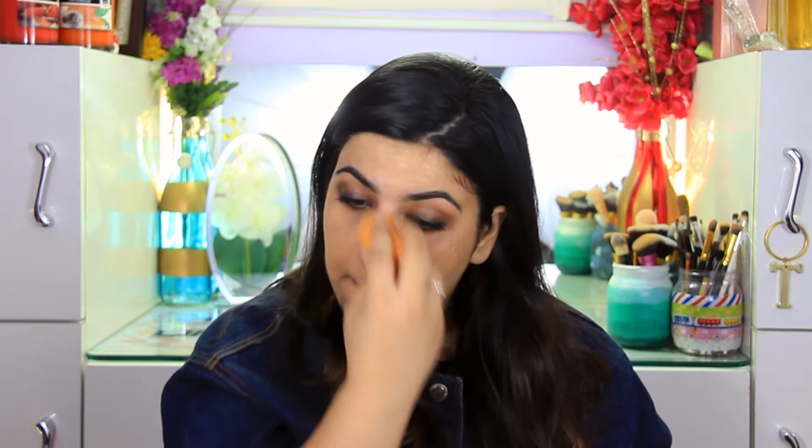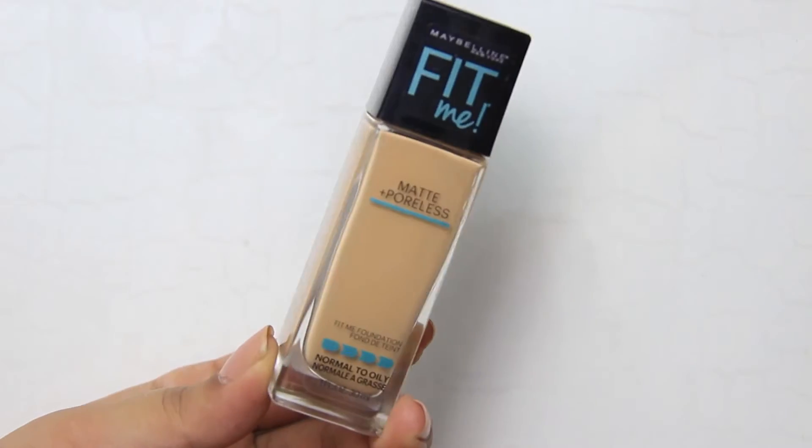I'll be swatching the shades I have, listing the pros and cons of each product, and showing you how I wear it. I've applied the foundation on top of primer using the Real Techniques Miracle Sponge, which is my favorite way to apply foundation — especially ones that dry more matte. This helps the foundation look almost like another layer of your skin itself.